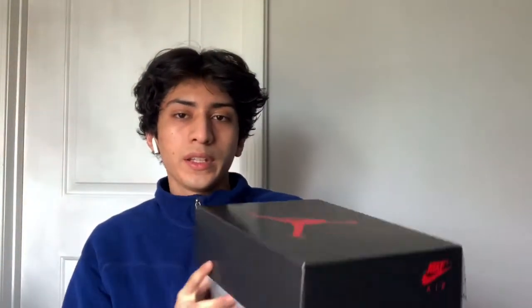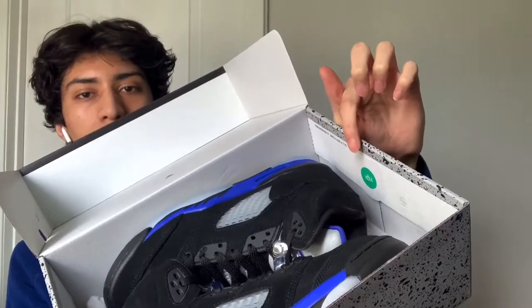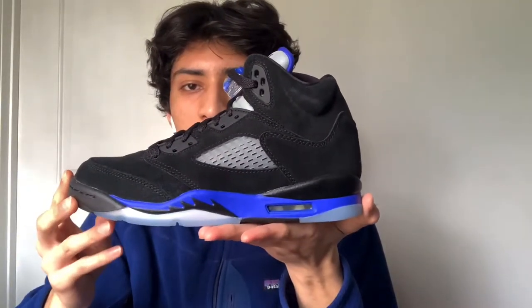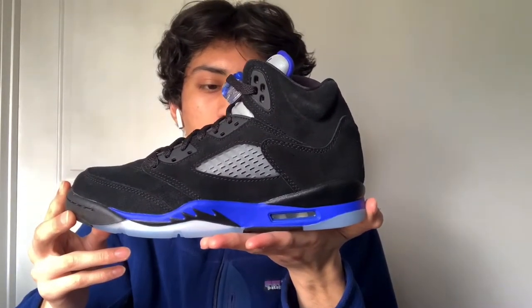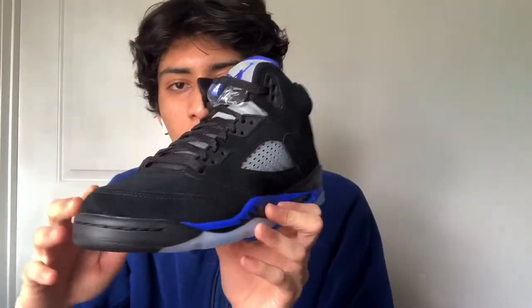And open it. Here they are. This is the GS size — I wouldn't say it's anything too crazy nor anything too bad. The whole upper consists of this black suede that goes all the way around.